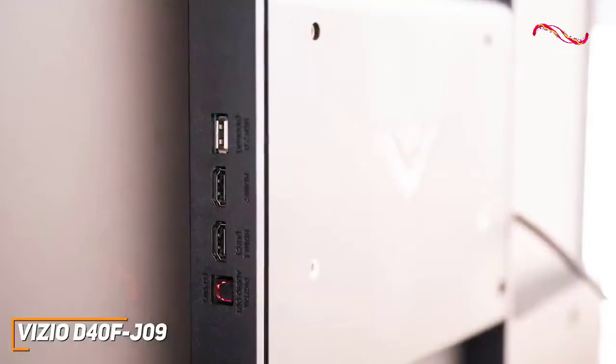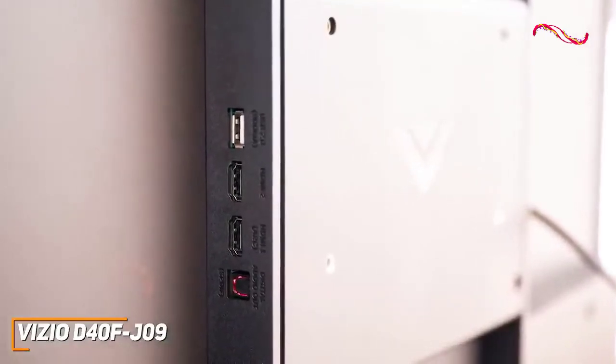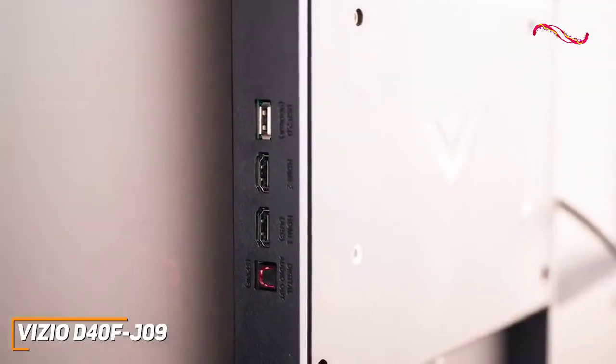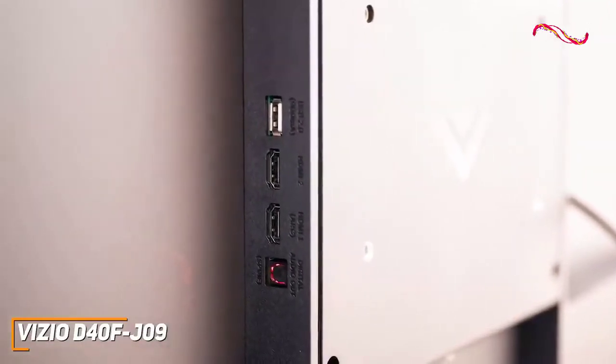On the back, you get a permanently attached power cable, two HDMI ports, a USB port, an optical audio port for external speakers, and while it lacks an Ethernet port, it has Wi-Fi support for its internet-based features.